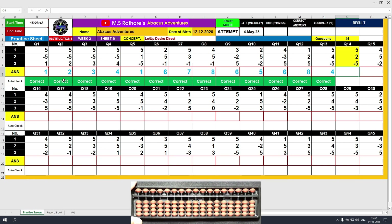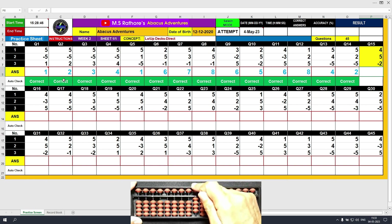Question number 14. Plus 5, the answer is 5. Plus 2, the answer is 7. Minus 5 with the middle finger, and the answer is 2. Clear and type 2. Question number 15. Plus 4, the answer is 4. Plus 5, the answer is 9. Minus 2, the answer is 7. Clear and type 7.